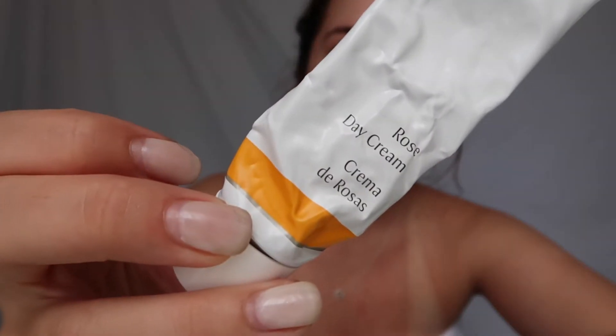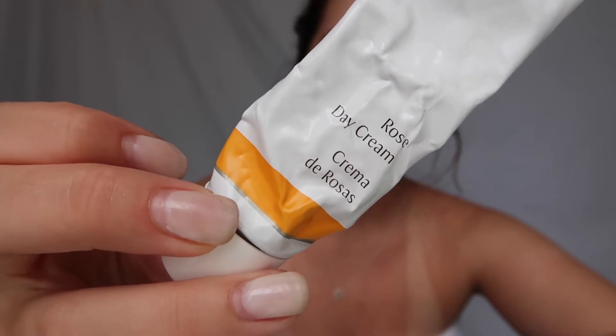Hey guys, welcome to my channel! We're doing my everyday summer makeup routine. First thing that I use is my rose day cream by Dr. Hauschka. This is a German product and it's one of my favorite lotions — I don't think I'm ever gonna use anything else. I usually just pat it in and then kind of get aggressive with it. It works so good.